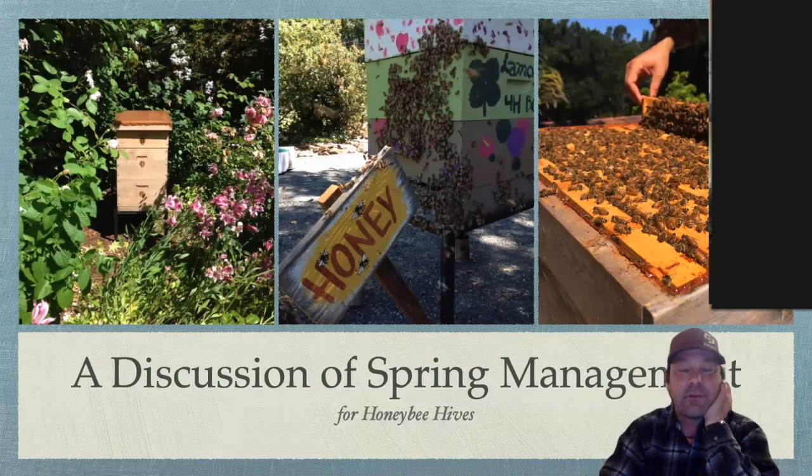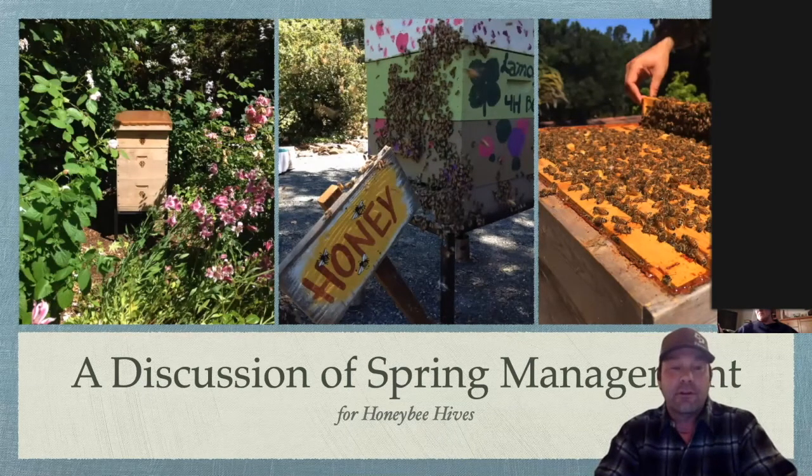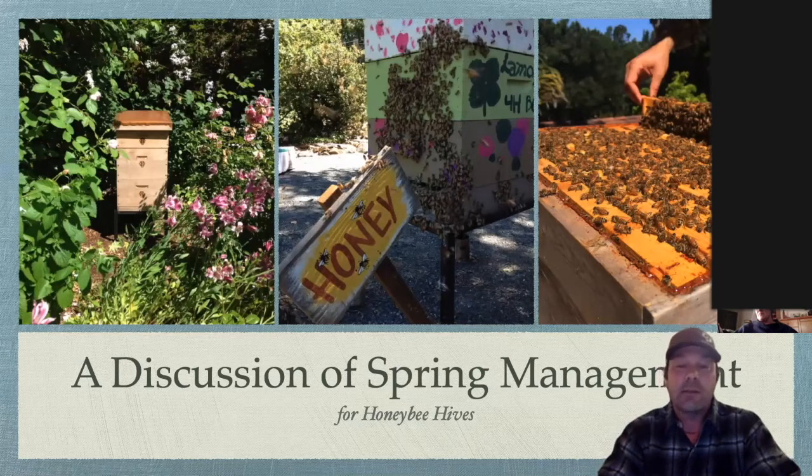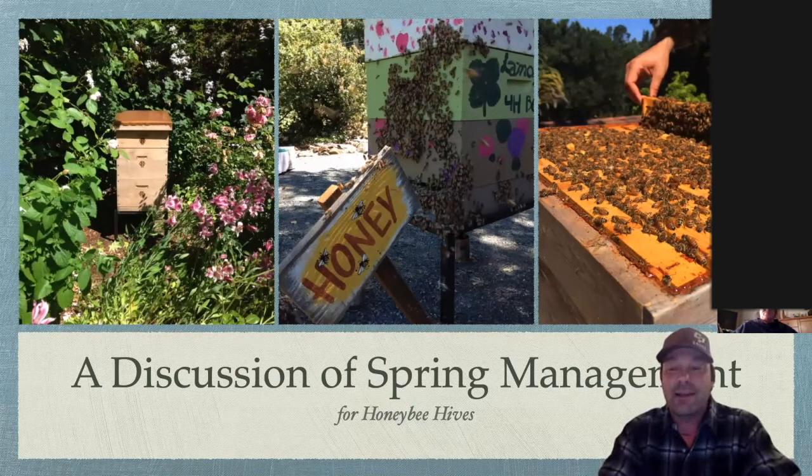Thank you very much for allowing me to speak. I titled this a discussion of spring management. Jerry asked me to do a talk on spring management, and as I started to delve into it, I realized it's pretty simple block-and-tackle kind of stuff. I'm going to ask some of the beekeepers present tonight for their input after I give mine. I'm in the half-heimers stage of my life, so if you have a question, ask it — don't wait till the end.